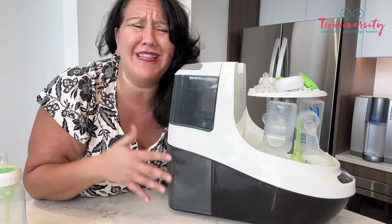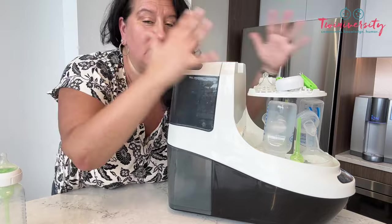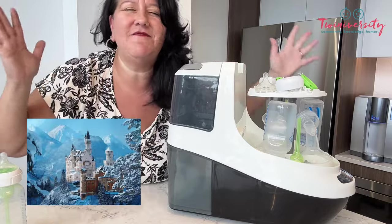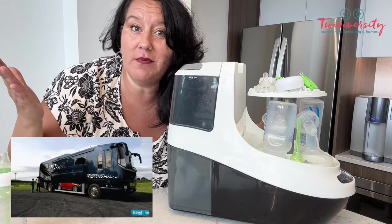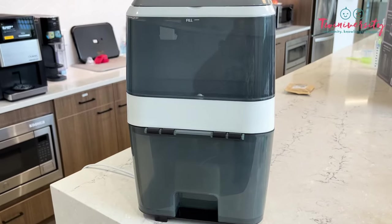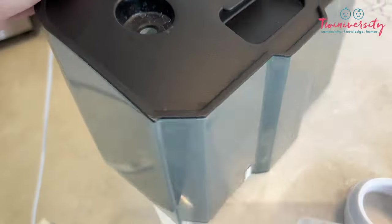Does this need to be hooked up to a sink or a garden hose? Exactly how does this happen? Baby Brezza has made this a totally independent unit. Whether you're in the most sophisticated kitchen or traveling in your RV, you could use this too. It has a clean tank and a dirty tank — the clean tank is super easy to fill, and the dirty tank is super easy to empty.